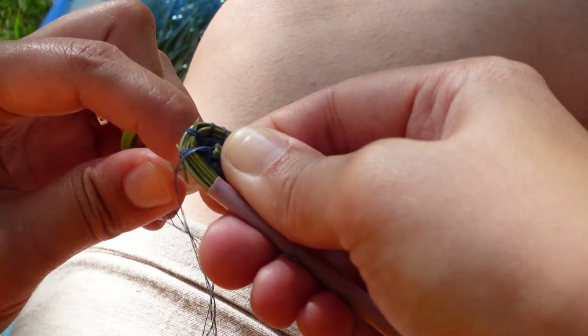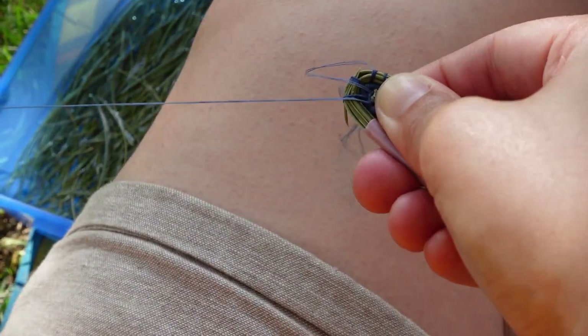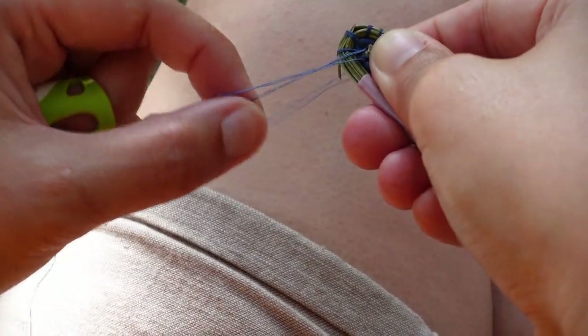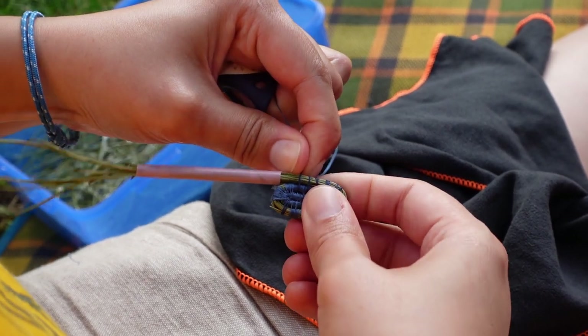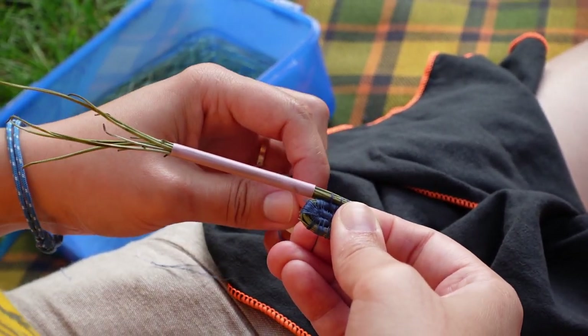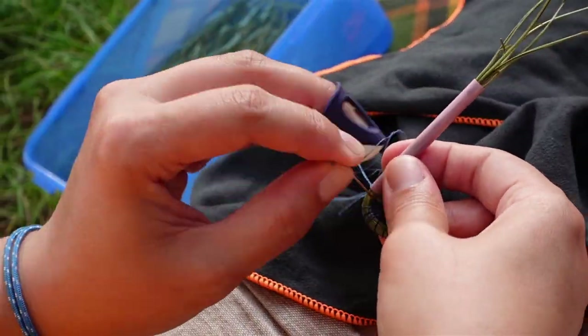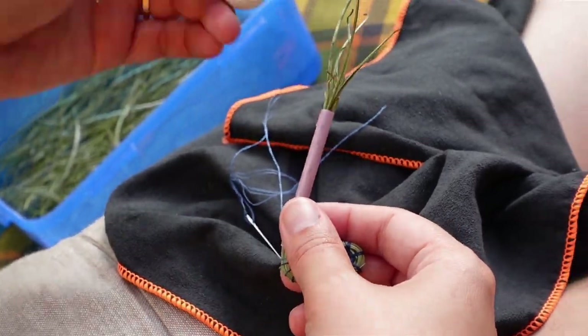The fiddliness wasn't helped by us using a doubled-over thread. The two strands kept getting out of sync and kept getting tangled up in the pine needles and in itself. We had picked this thread from our stash because it was cotton and we liked the idea of sewing with a natural fibre for this project, but in future — or if you're wanting to do this at home — definitely try to find a thicker thread, even if it means using polyester.